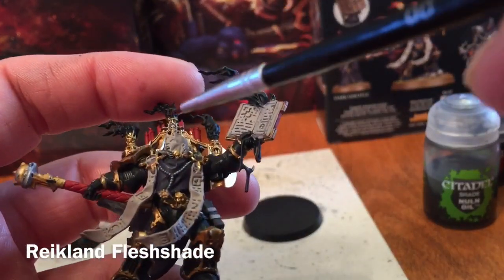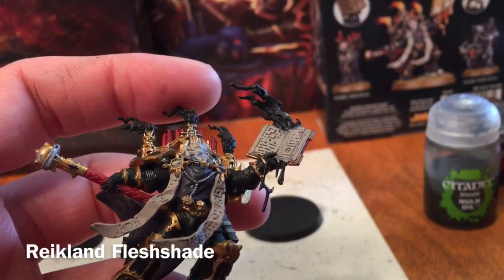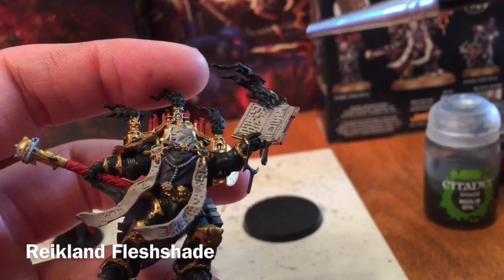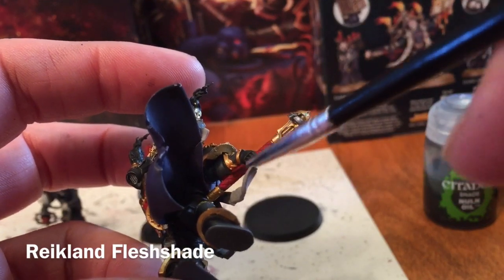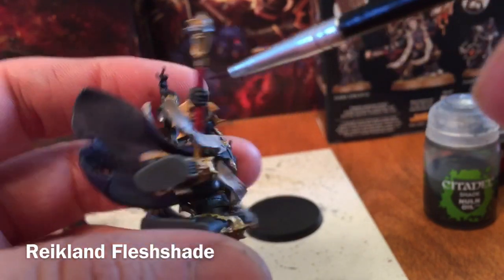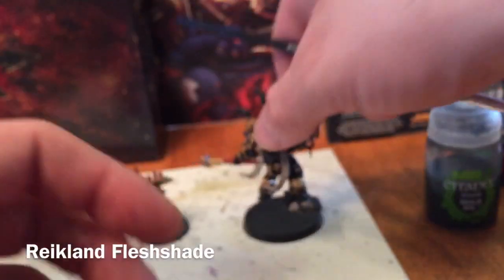With Reikland Fleshshade we're going to do the face as well as all the paper banners. We're going to do all the gold with it — we normally would use Agrax Earthshade but this will give it a little bit more of a redder color, which suits him being lit with fire. We'll probably do the candles as well and pretty much the whole staff, especially the grip.